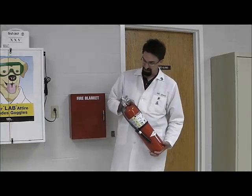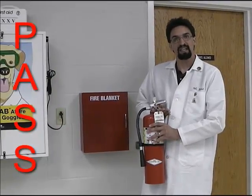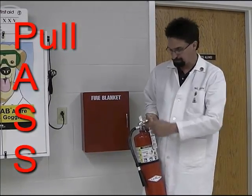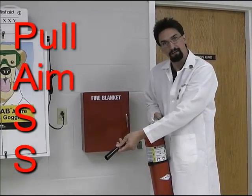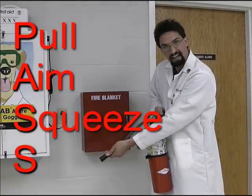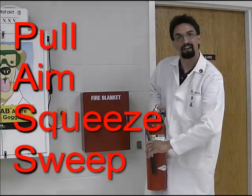Typically that will be a teacher, but if the teacher is not available, it might be a student. In order to use a fire extinguisher, all you have to do is remember a simple acronym: PASS — P-A-S-S. The P stands for pull — you pull the pin right here. A stands for aim — you aim the hose at the base of the fire. S is for squeeze — the handle needs to get squeezed as you are aiming. And the final S is for sweep — you sweep the spray back and forth, and that will help you put out a fire.